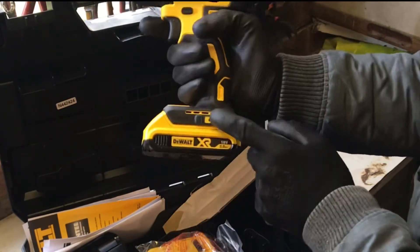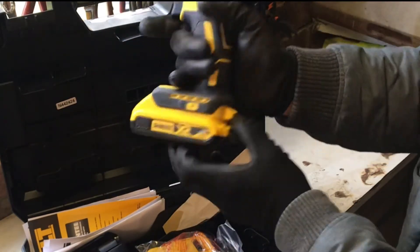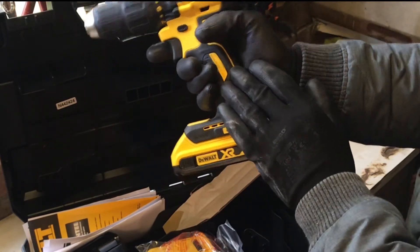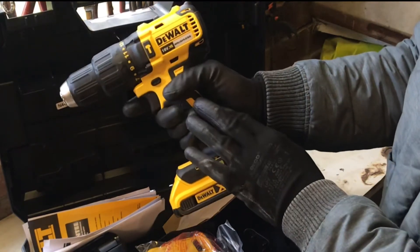You've got a screw hole here for if you want a belt clip on, or for the tie at the back. Working my way up the machine — it's brushless, 65 newtons of torque in it, so it's a bit of a beast.